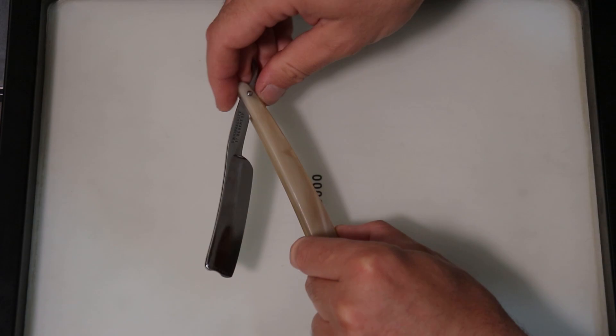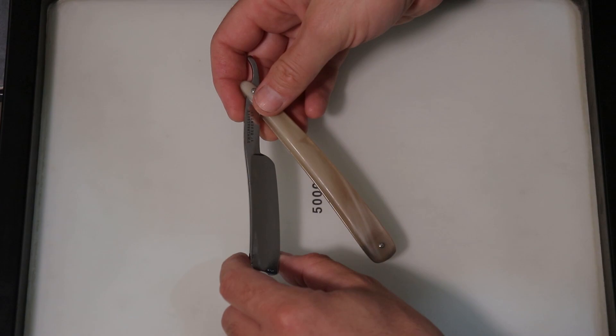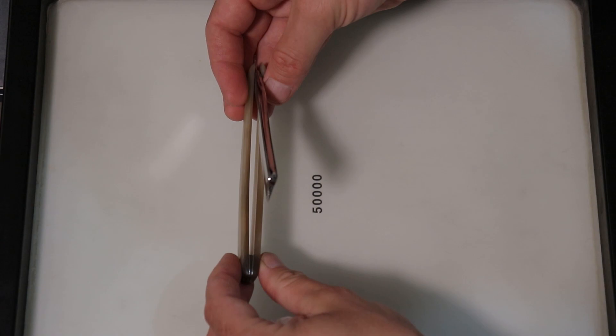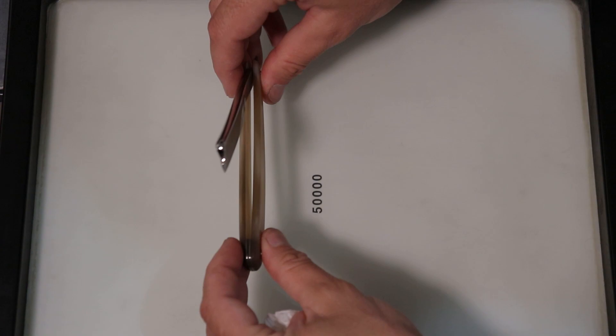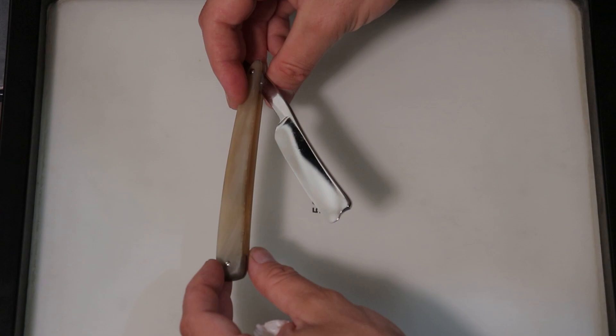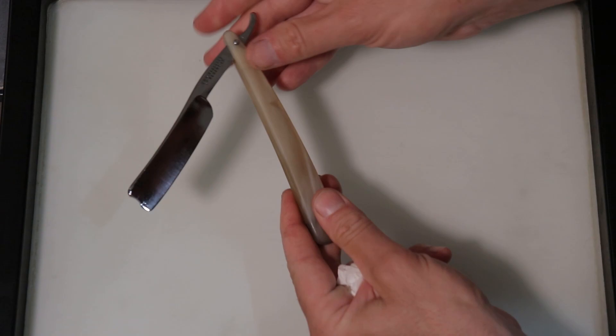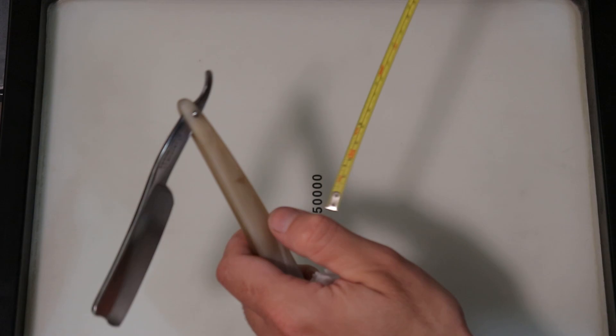With something this small, I didn't want to go to the trouble of making scales because it's a lot of effort. Plus there's pitting remaining, so I can't go too flashy on it. So I went through old scales I've made some years ago and they've been waiting for a razor. They're quite short — nothing's really going to fit these scales apart from this razor.